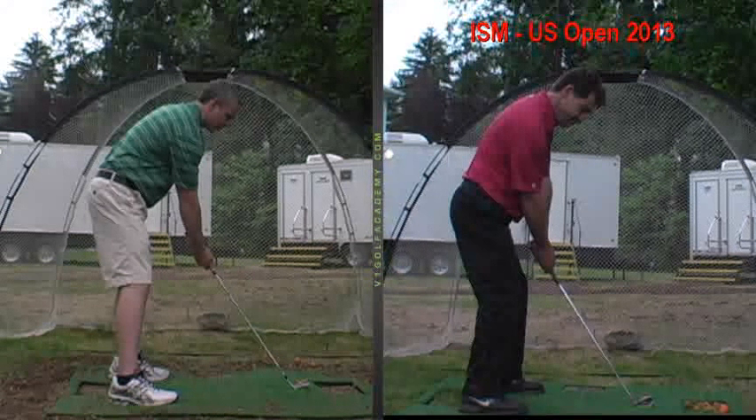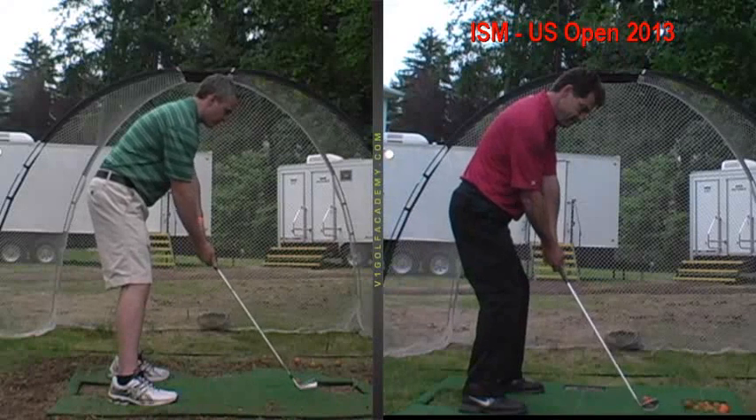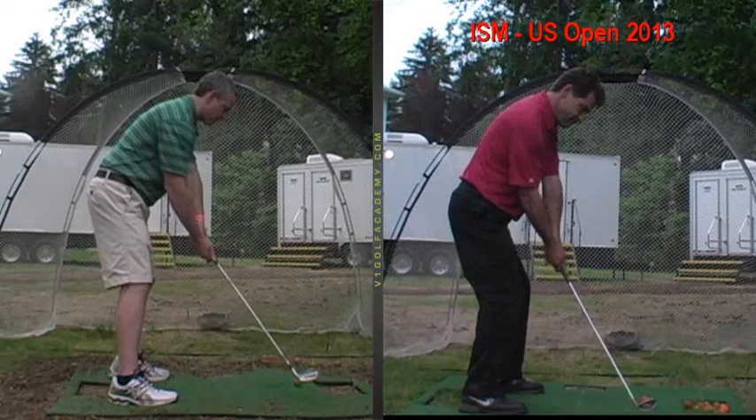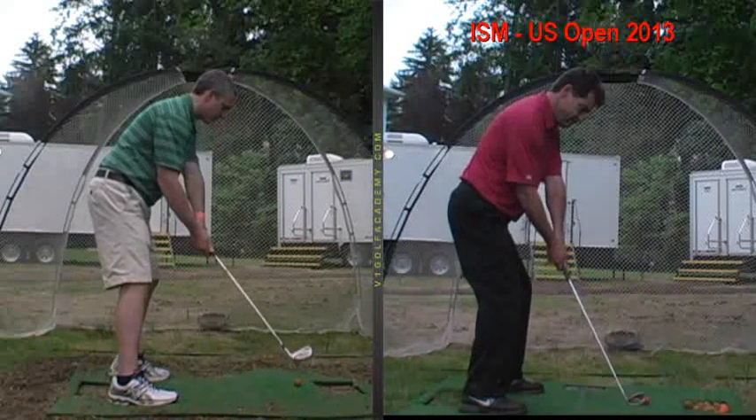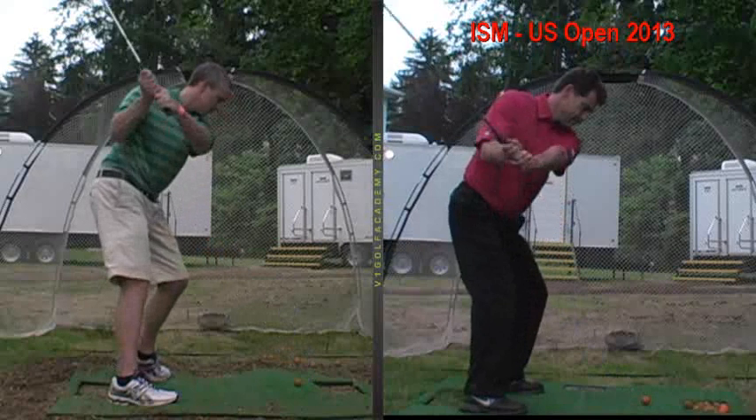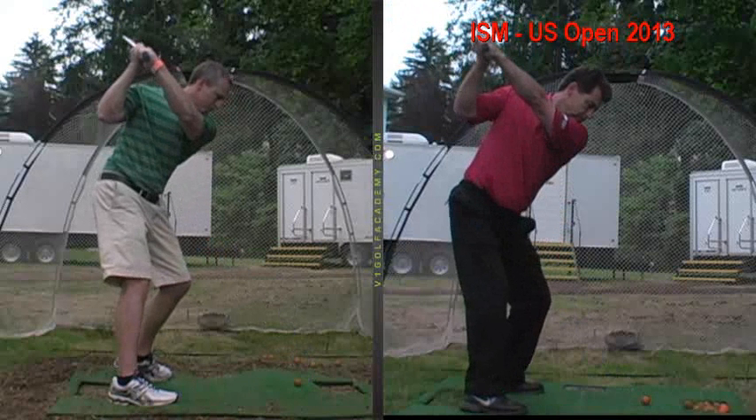We're going to watch the club as it goes away from the ball now — the takeaway. You can see how the club gets kind of lifted; your arms and hands lift the club up. Part of that is because you're reaching or disconnected, and your arms go that way first, then hitch it inside. So the club gets lifted with your wrist and placed over your back shoulder in a pretty good position, but you placed it there.